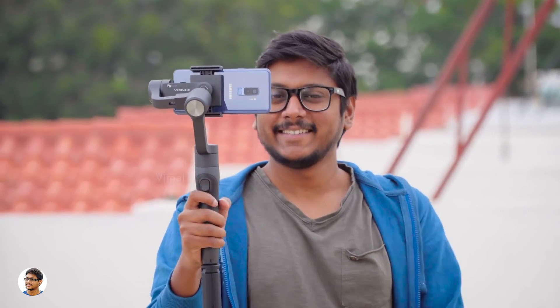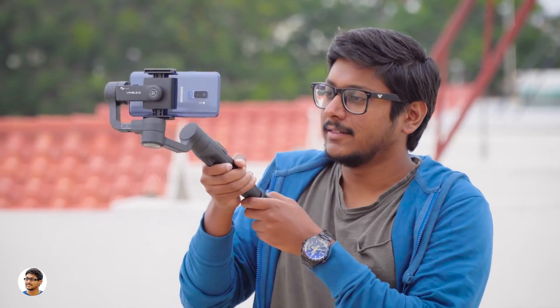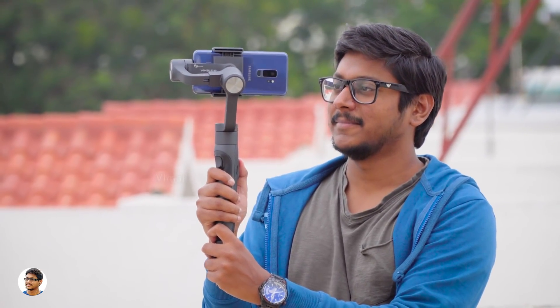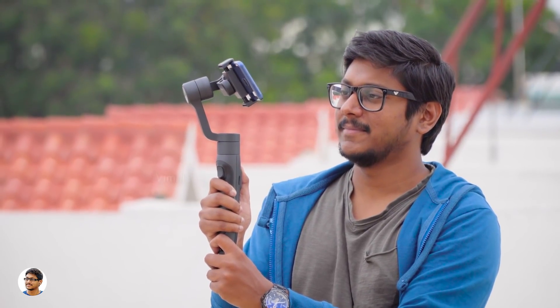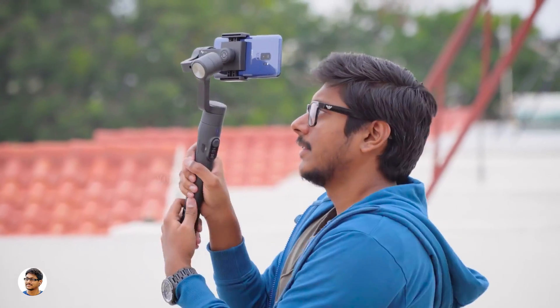The Wimble 2 has a total of 3 different modes. As soon as you power it on, it enters pan-follow mode — the gimbal follows your movements only in the pan-axis direction with roll and tilt locked. The phone doesn't move in the tilt axis, but you can use the 4-way navigational joystick to control movements in all directions. The Wimble 2 feels really comfortable while holding, has good grip, and weighs only around 428 grams. By single pressing the mode button you enter lock mode, where the gimbal is locked in a particular position and doesn't move in any axes.